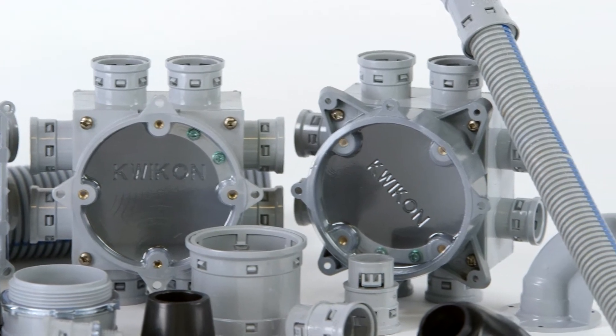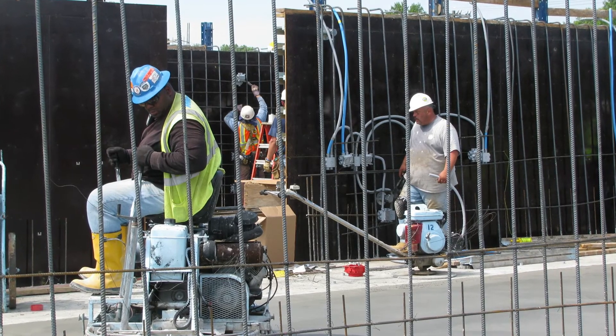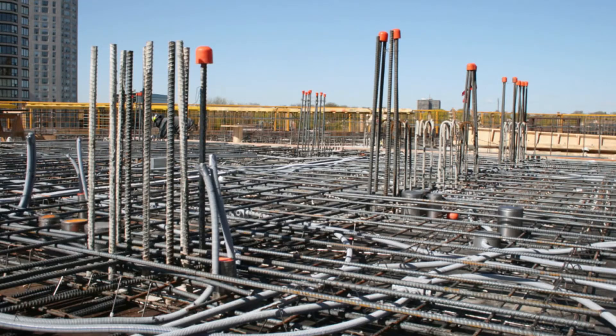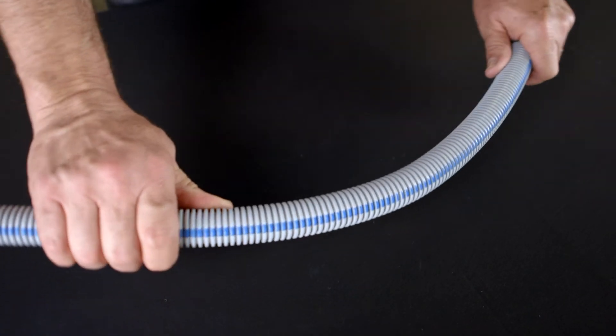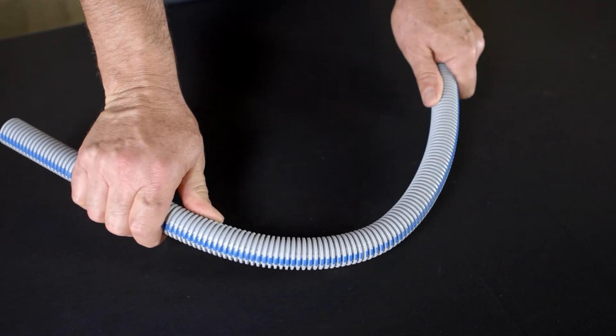CoreLine ENT tubing and Quickon fittings and slab boxes are FT4 rated, approved for use in non-combustible, two-hour and four-hour fire rated floor and ceiling assemblies. It's flexible enough to be bent by hand, yet CoreLine ENT is also tough enough to withstand crushing and breaking.